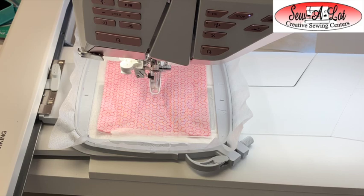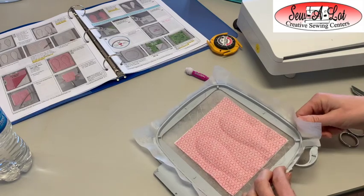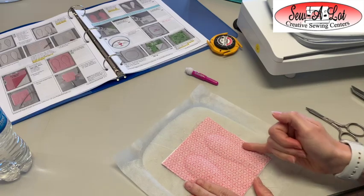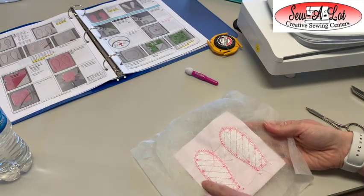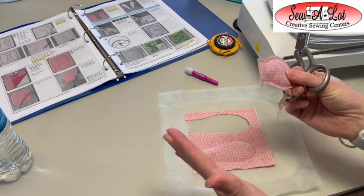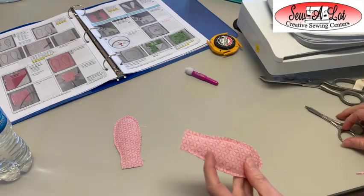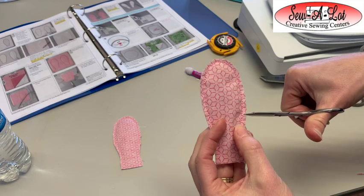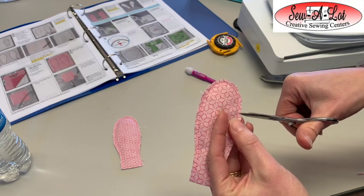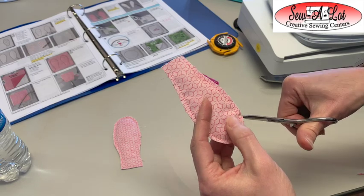Now this part of the embroidery is finished. We're going to trim around and then flip the ears right side out. We'll loosen the hoop screw, release the quick release, open up the hoop, and set it aside. From here we're going to trim out around our ears, leaving about a quarter of an inch around the edges, then cut the stabilizer off at the bottom. Cut out the other ear, and then we're just going to snip a quarter of an inch so that when we turn these we have nice rounded edges — using sharp scissors like Kimberbell microtip scissors, being careful not to clip through the seam.